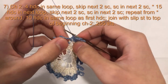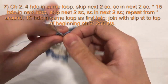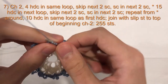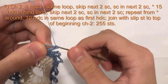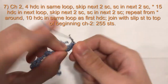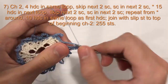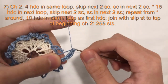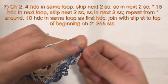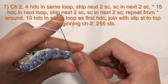Now we will work 15 half double crochet into the next loop. Yarn over, insert your hook into the loop, pull loop through, yarn over, pull through all 3 loops. 1, 2, 3, 4, 5, 6, 7, 8, 9, 10, 11, 12, 13, 14, 15.